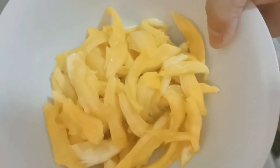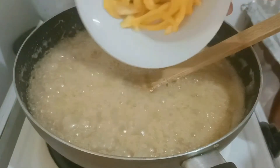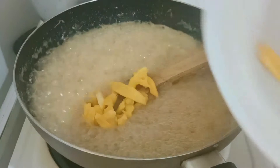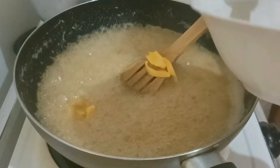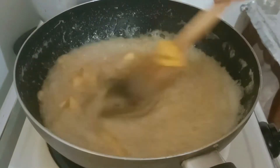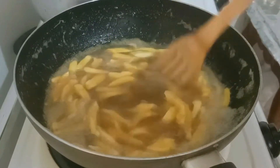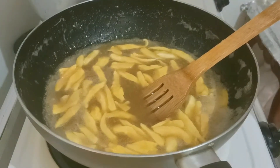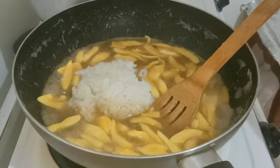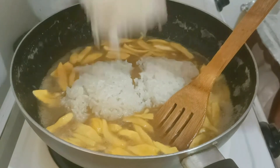Ang isusunod ko ay langka. Lalagyan ko yung aking biko ng langka para mas mabango, mas maganda, at nagpapadagdag ng sarap. Lalagyan natin ng langka. Pwede na ito. At ilalagay ko na yung kanin na ating sinaing kanina — ang malagkit na bigas. Pwede na ito.